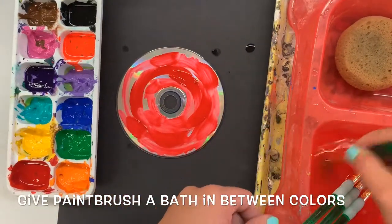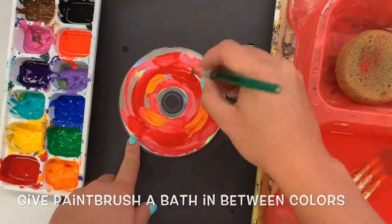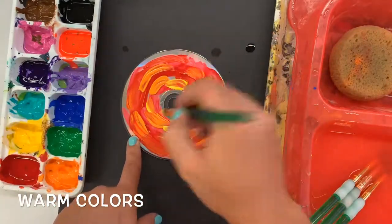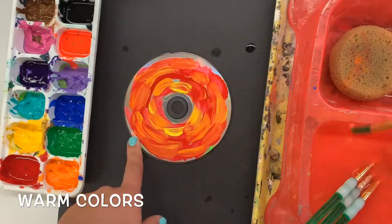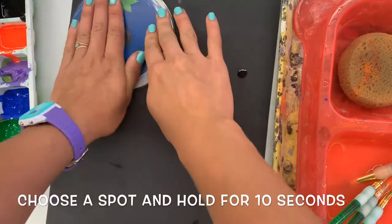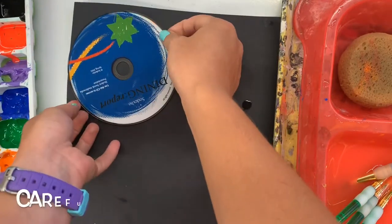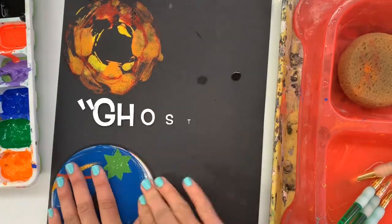That means doing long brush strokes around the CD, not just painting it all in one direction. I'm actually turning my paintbrush as I go around the CD in circles, kind of like a spiral, but making brush strokes like a flower. I'm using all warm colors, but I also wash my brush in between. When I think I'm done, I'm going to turn over my CD and press it down. I don't lift it up until I count to 10. Then I lift it up very carefully, and I have an amazing print.